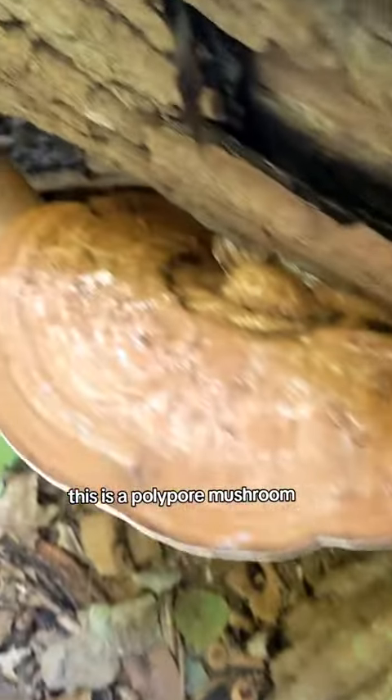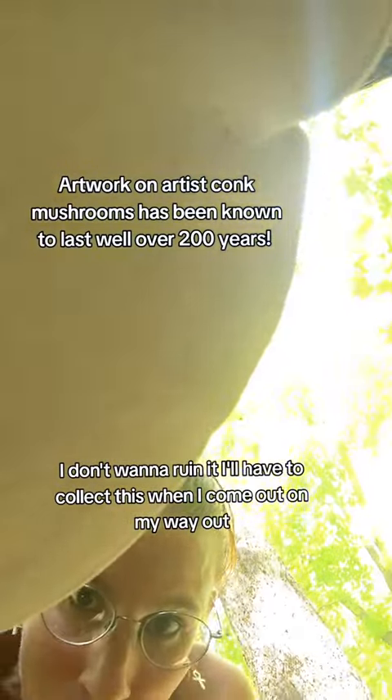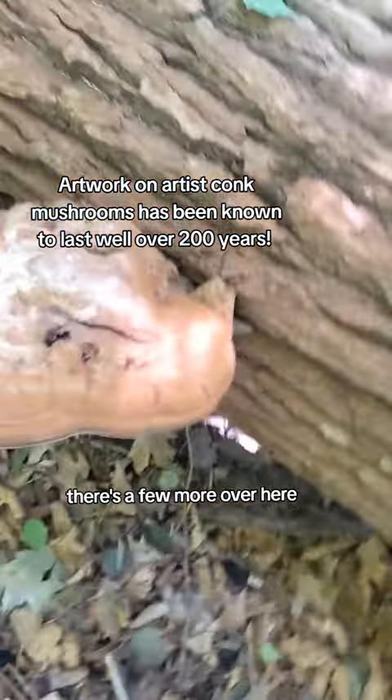This is a polypore mushroom. I have to be careful of the poison ivy here, but this is porous — oh no, I don't want to ruin it. I'll have to collect this on my way out. There are a few more over here.